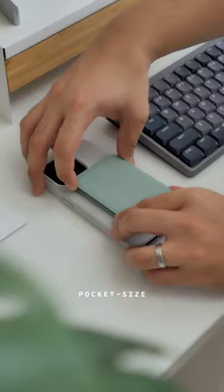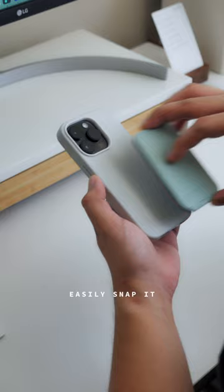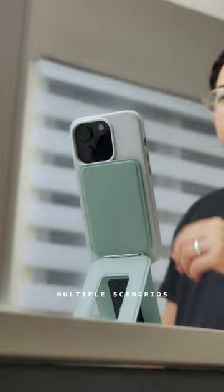It's thin and pocket-sized, making it so easy to bring. Made from Moff's new Mova vegan leather that's durable and smooth to the touch. It utilizes MagSafe, a perfect pair to Moff's very own leather case with strong magnets. Easily snap it to your phone and you are already geared up for multiple scenarios.